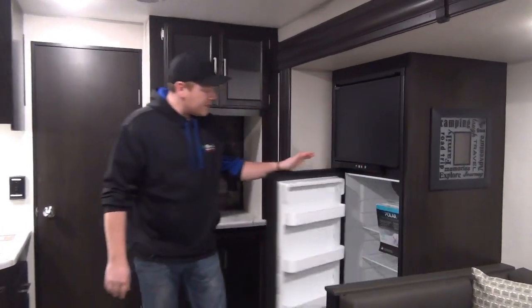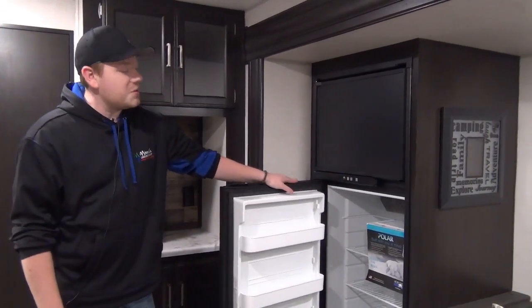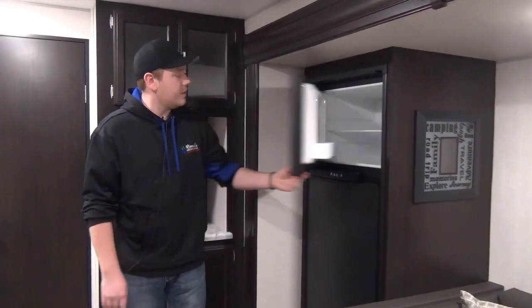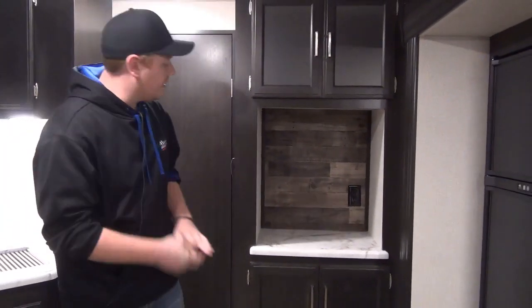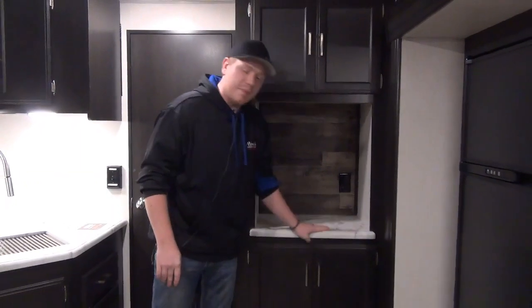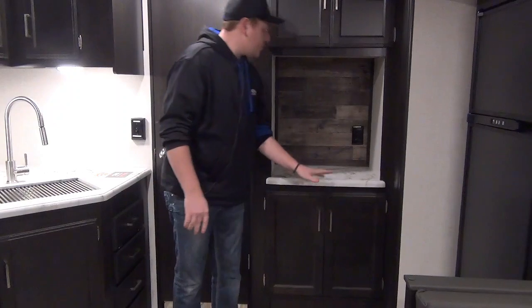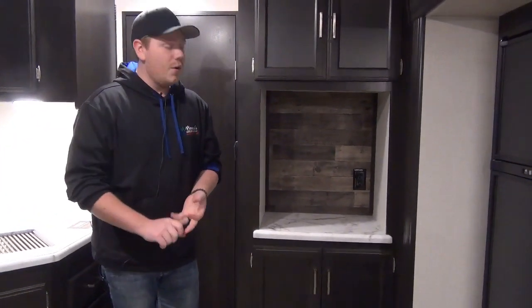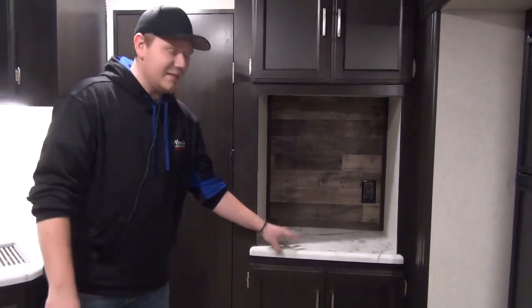A little further down is our two-way RV refrigerator — an eight cubic foot fridge made by Norcold, a great brand. It runs on propane and electric, with tons of extra space as a fridge and freezer combo. A new update for 2020 is this small hutch area with a countertop matched to the kitchen's seamless countertop and a 110-volt outlet — a perfect spot for small appliances like a coffee maker, toaster, or margarita maker, set up and ready to go the whole trip. Above that is some additional storage.